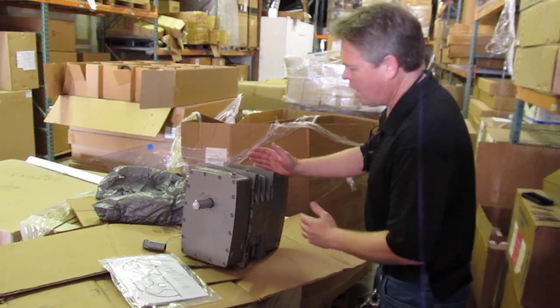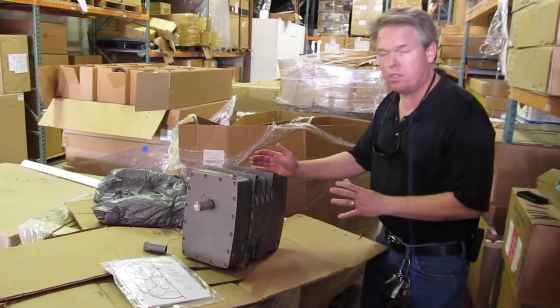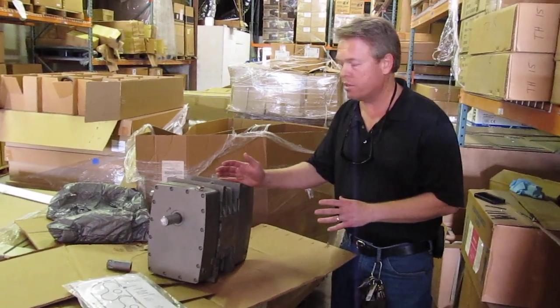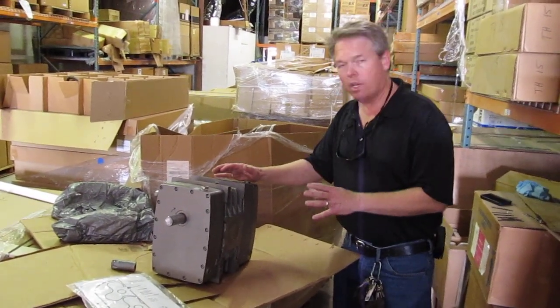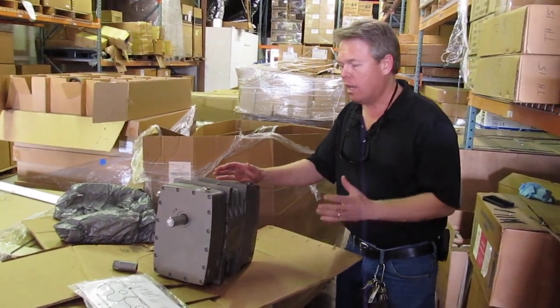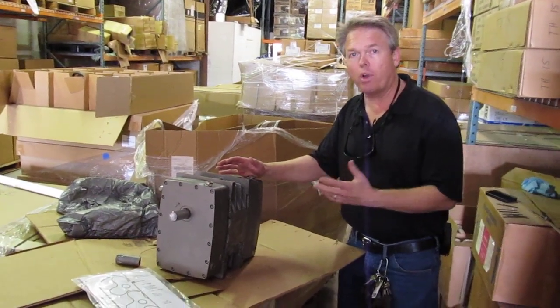This unit is used in our carpet cleaning industry a lot because of the great performance that it offers. This particular unit is quite a bit quieter than you'll get in a lot of traditional blowers, and at the same time it's producing more airflow.